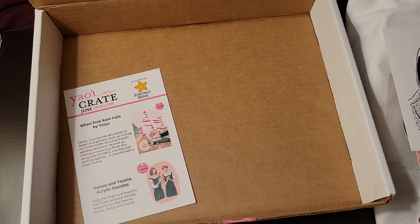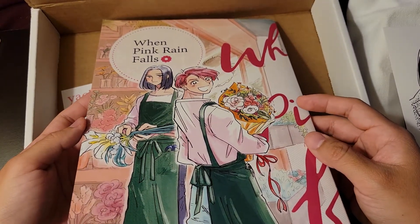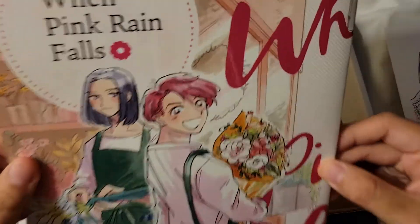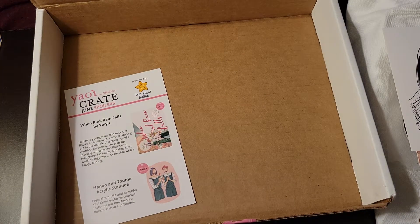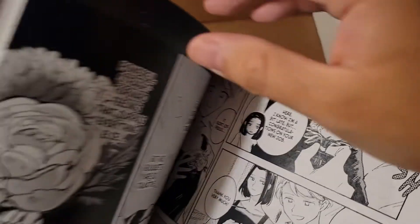I saw that there's a second volume to this — it looks like he has his happy ending, so yay! That looks adorable. It's really big, just like the ones before — the ones that came with the Yaoi Revolutions box, I think. It's a really big doujinshi-style manga. The pages are quite great though — they're glossy and really nice, so I like it. Yay!